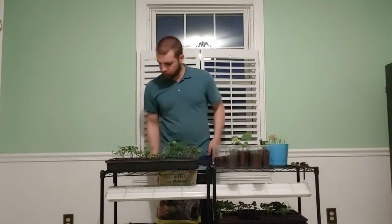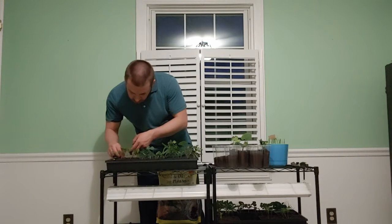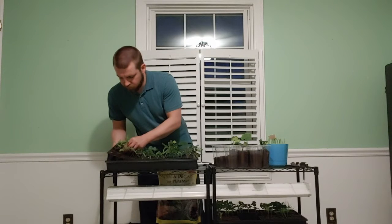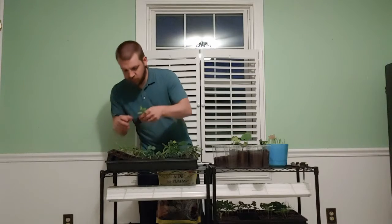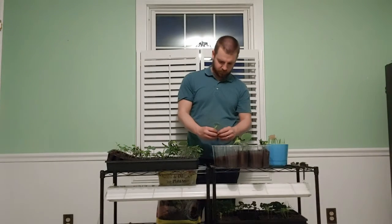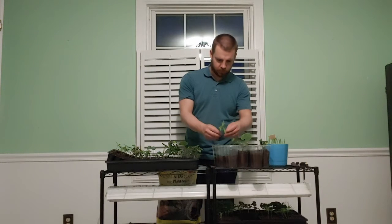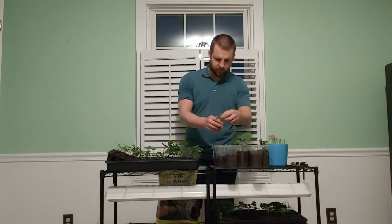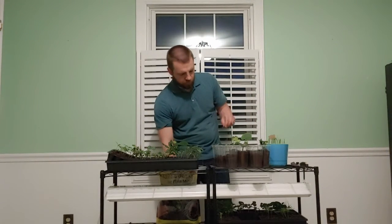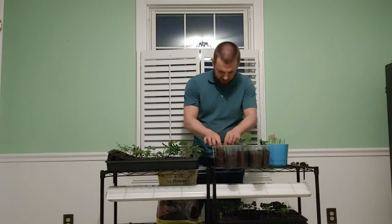Alright, now I'm going to do some of my tomatoes. These are actually germinating really well. The thing about tomatoes, if you don't already know, is they've got little hairs along the stem that will root out. So with tomatoes, I will bury them up to their leaves.